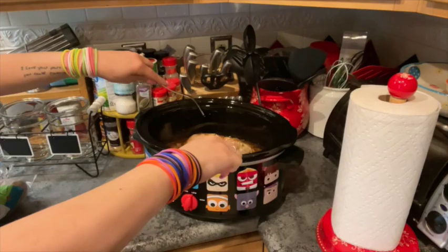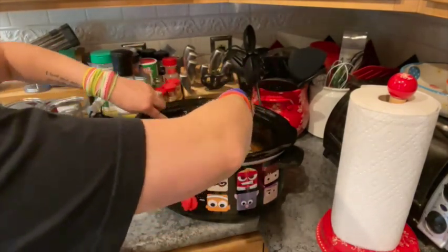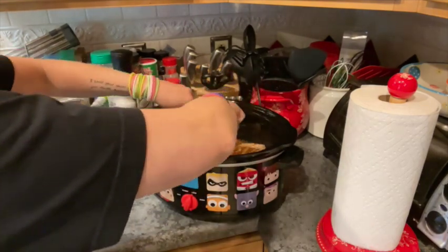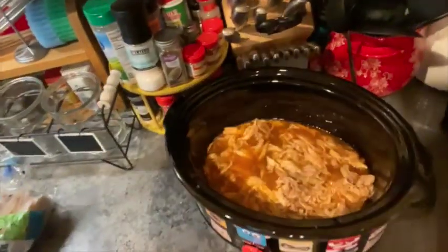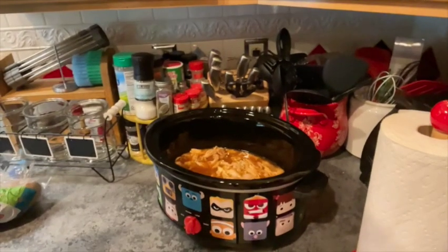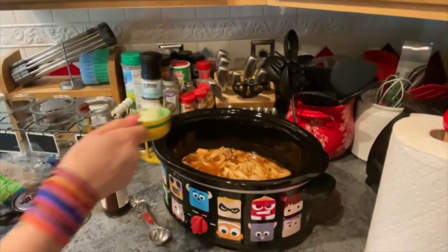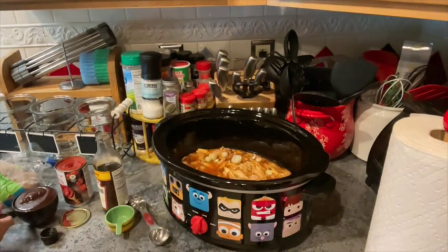Using two forks, shred the pork in the slow cooker. Add the barbecue sauce, tomato paste, Worcestershire sauce, and scallions.